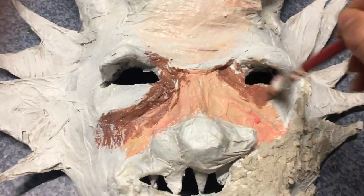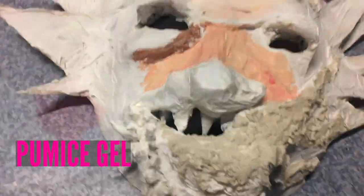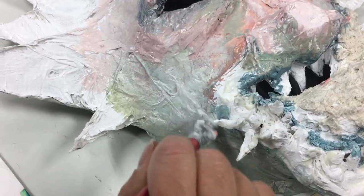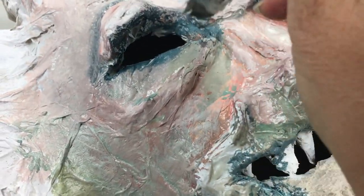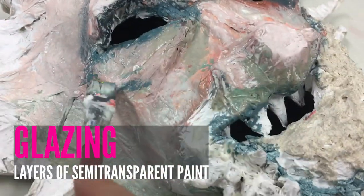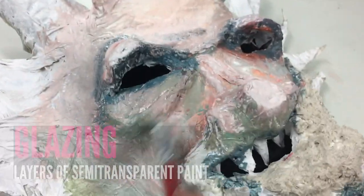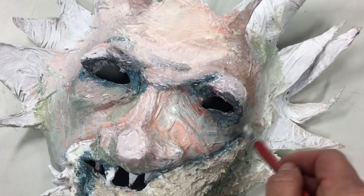There are a lot of approaches for painting your sculpture. For me I wanted to create extra texture, so I added some pumice gel for the smoke effect, mixed right in with the paint. Then I added paint in a lot of layers using a variety of dry brush techniques and gel medium to create smooth transitions. Your mask might be different and you might not need to create layers, but for mine I wanted depth and texture.